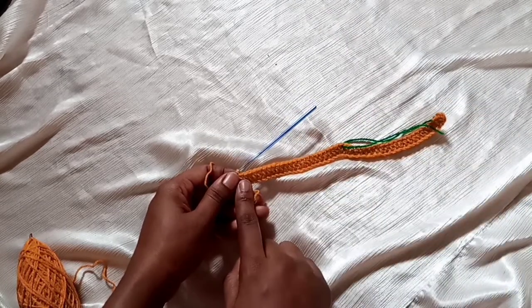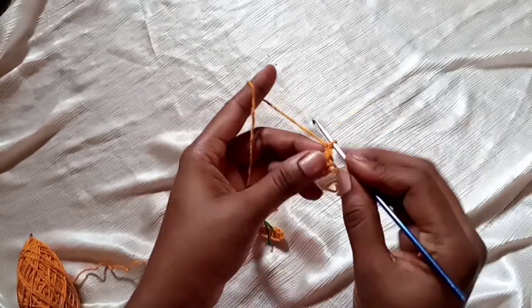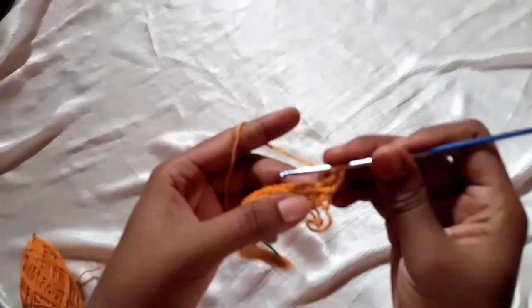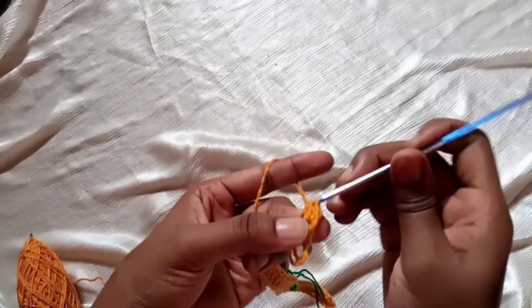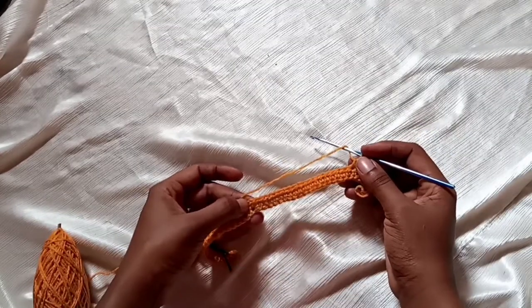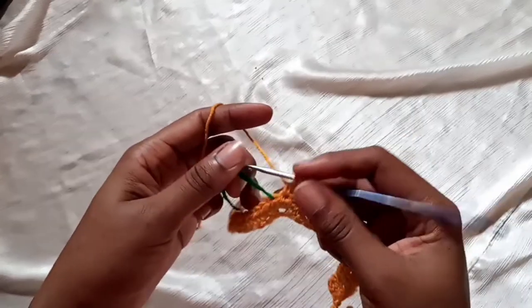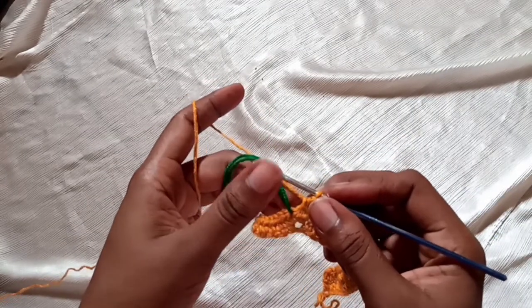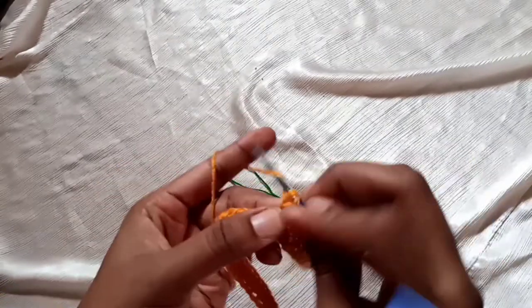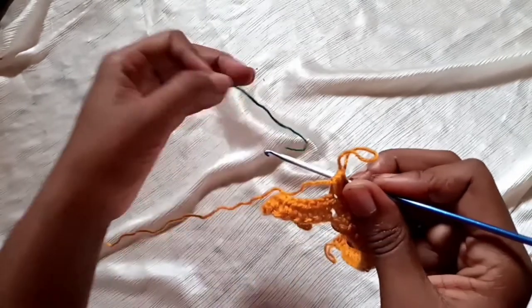Chain one and flip your work. Make half double crochets to where the stitch marker is. When you reach the stitch marker, remove it and make three half double crochets on the same stitch: one, two, three. Place your stitch marker on the second half double crochet among the three. That's your second row in progress.